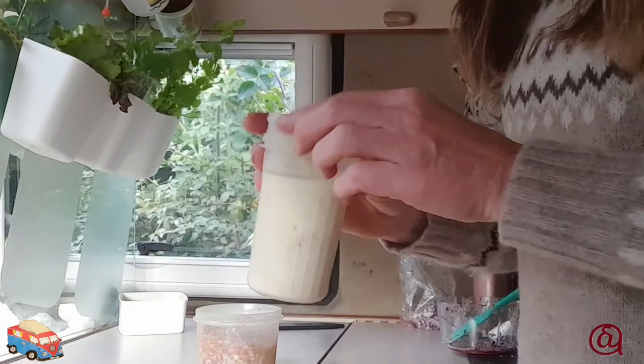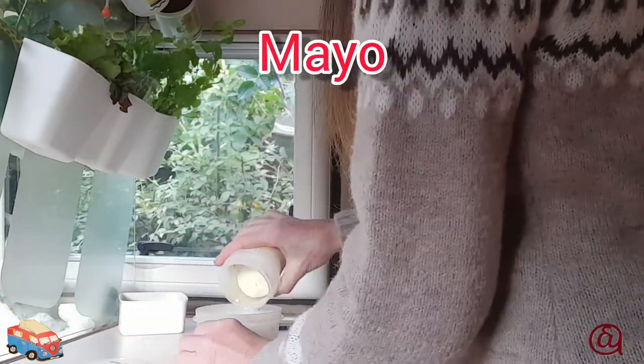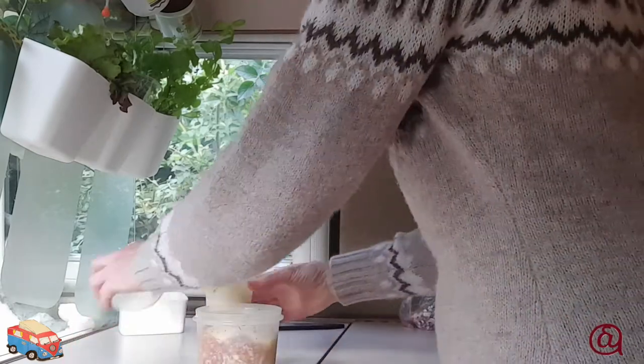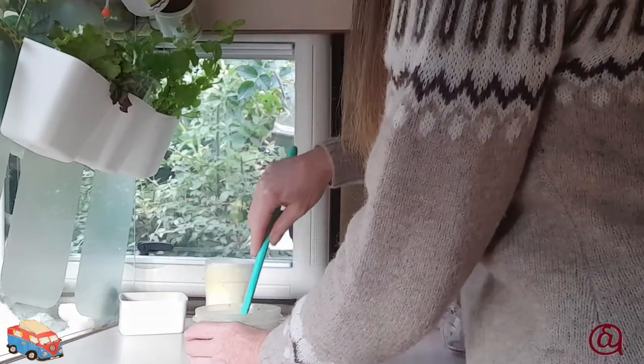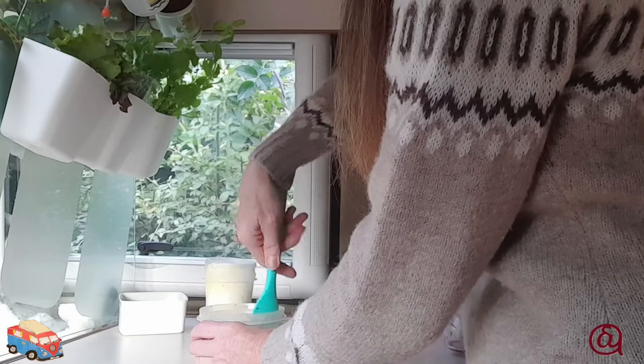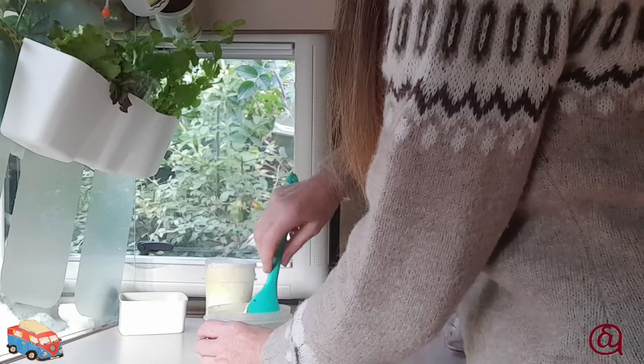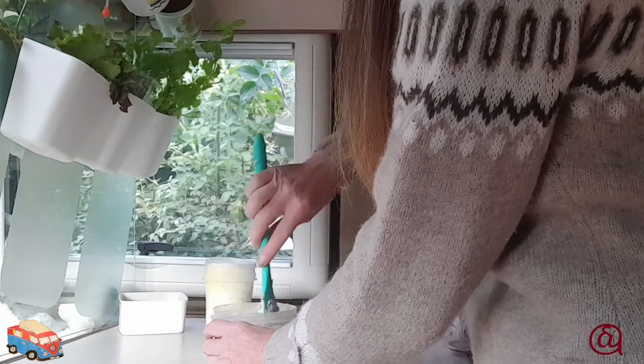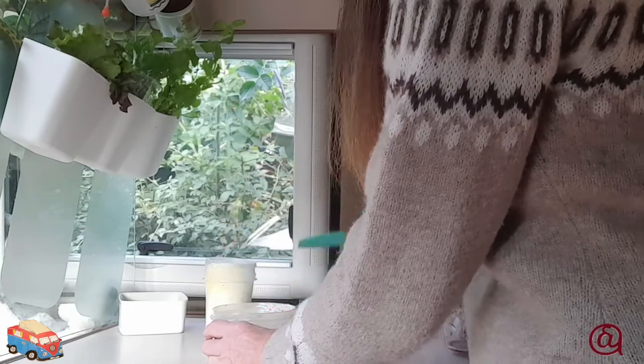Then adding some mayo — I have a recipe for the mayo separately. Give it another mix and add any seasoning you require. You could also add a natural yogurt, Greek yogurt, or grated cheese; they're both good to use.